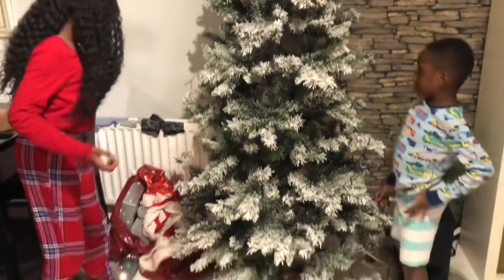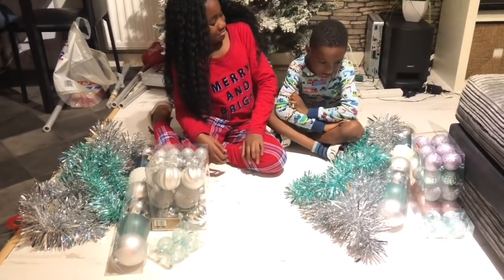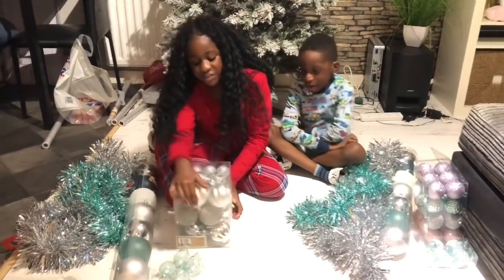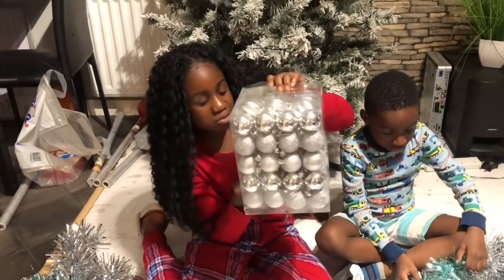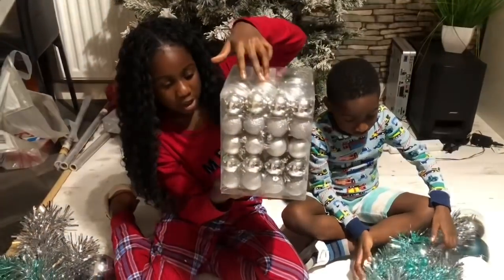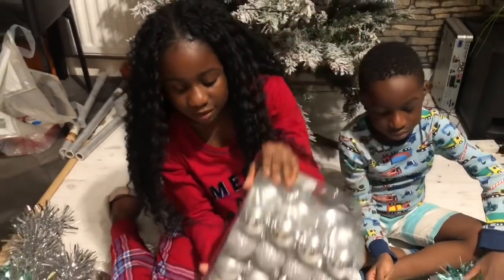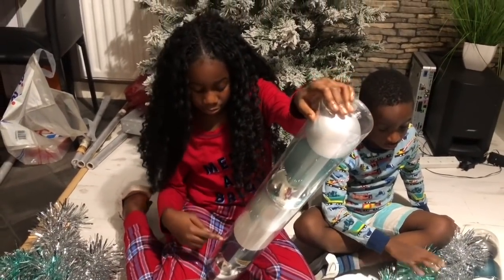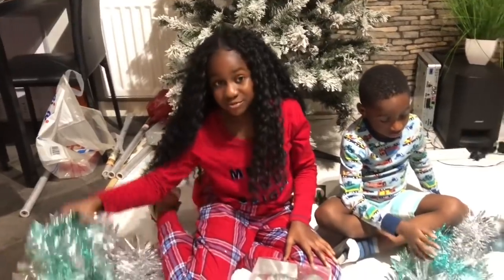Let's get out all the Christmas decorations first. We've sorted out all the ornaments. So I have these ornaments and they're all silver - big ones and small ones - in all different types of textures: sparkly ones, plain ones, clear ones, ones with patterns. There's gray, sparkly white, dark navy blue, and clear. We also have some tinsel.